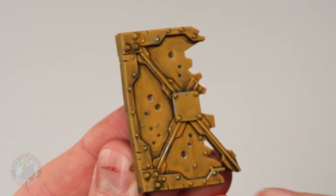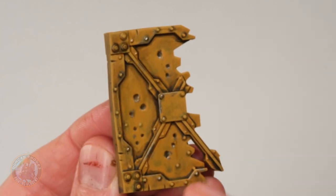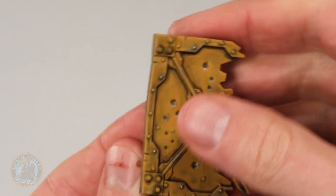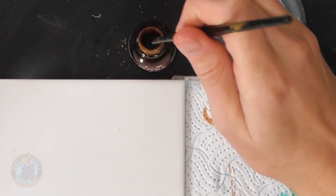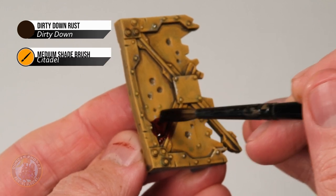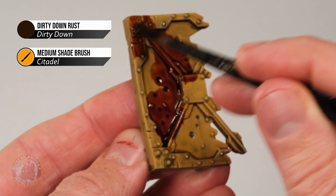For this demo I've prepared a Necromunda barricade in yellow — a mustard yellow, washed with a brown wash, dry brushed yellow, then lightly dry brushed with a bone color, with a few silver speckles on the dents. We're going to paint the Dirty Down Rust directly over the top. Use an older brush — I'm using my old medium shade brush. Get some on your brush and start painting it onto where the rust will go, dotting it on randomly to get a varied application across the whole surface. Then give it around half an hour to dry.